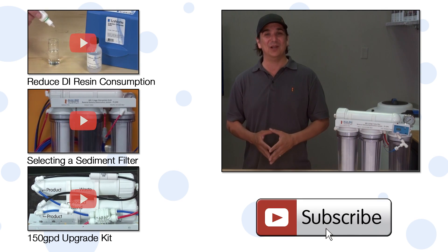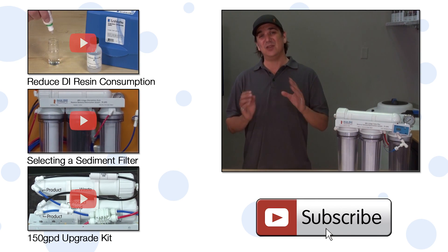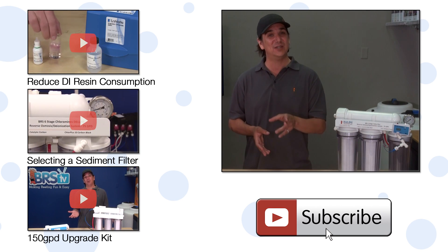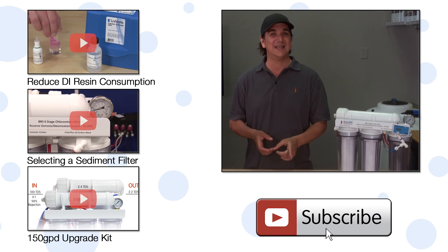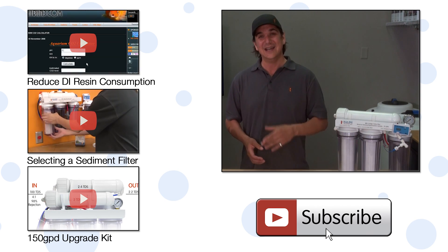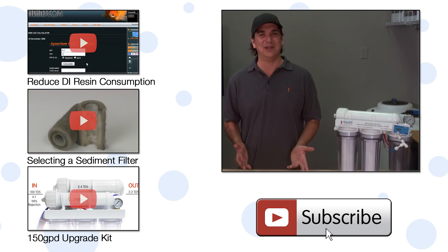We've been consistently releasing videos every week since about 2008 and we aren't stopping now. So make sure to hit that subscribe button so you don't miss out on next week's. If you can't wait, here are a few from our library on how to maximize the life of your DI resin, selecting the right sediment filter, and installing the 150 gallon per day upgrade kit. See you next week with another episode of BRStv.